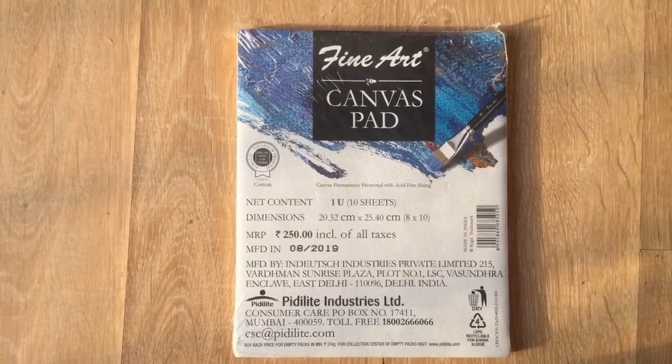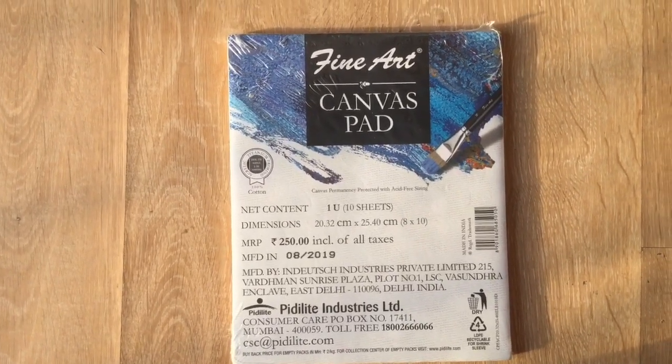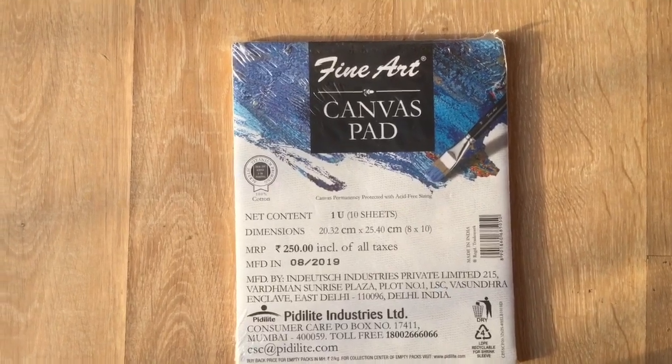Isn't that good? I totally recommend this to you because you don't have to go to the store again just to buy a canvas. So now let's get into the next item.